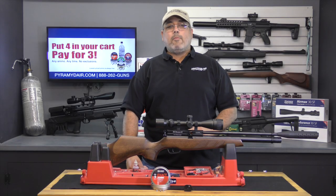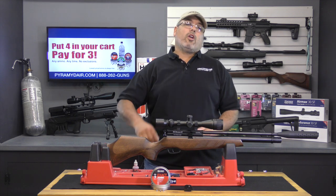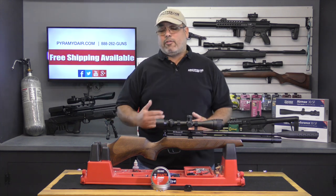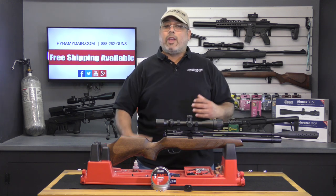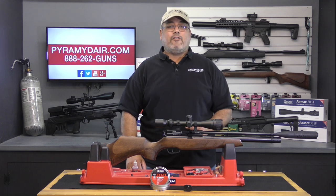Hello and welcome to airgunweb.com, your home for honest, real world airgun reviews and information where we bring you the facts, not fluff. Now here at Airgun Web, we look at a lot of different products and there are some that we test out but they just never make it into the studio. There are some others that take a lot of work for them to break in and get to the point where we can actually show them to you. And then there's the new BSA Buccaneer. Want to see where that fits in? Keep watching to find out.